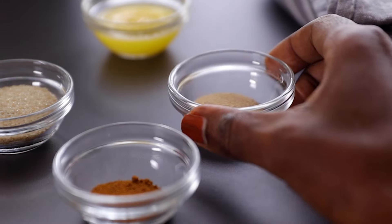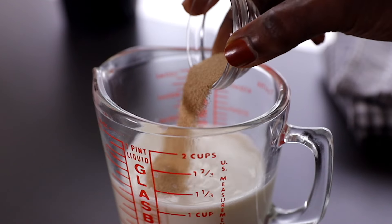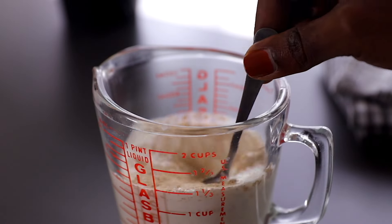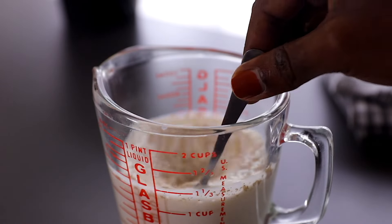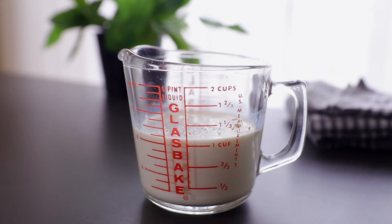To get started, we're going to first activate our yeast. Here I have one cup of warm milk. I'm going to add active dry yeast and mix that well until everything is nicely incorporated. Then you just leave this in a warm place to activate for about five minutes.